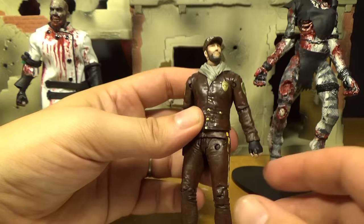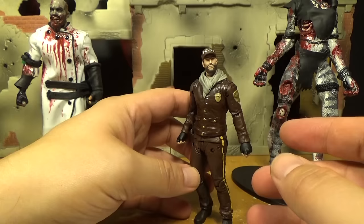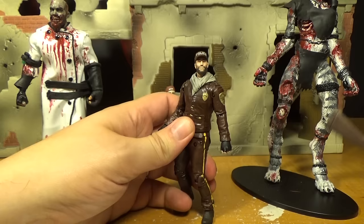What are you thinking about the colors? It just seems like the jacket — I mean, it's a uniform so maybe it should all be the same color, but I'm just not a big fan of that doo-doo brown. I don't like that color. It's not exactly exciting. I mean, that's how he dressed in the comics, so that's how it's supposed to be — I just don't like it.